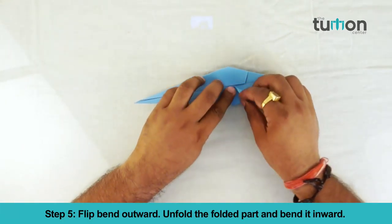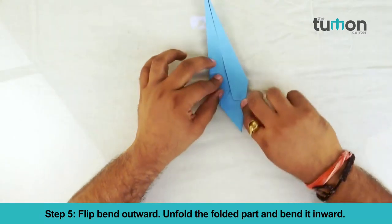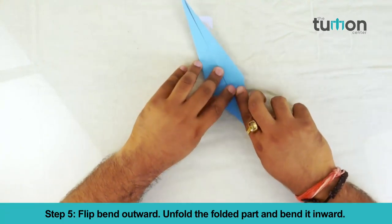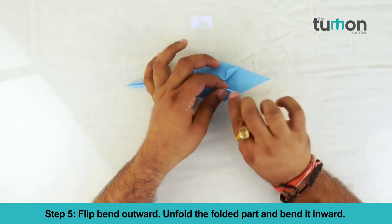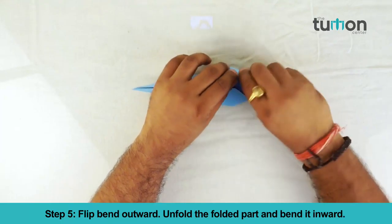Flip and fold the bottom towards the center crease line. Flip, bend outward, unfold the folded part and bend it inward.